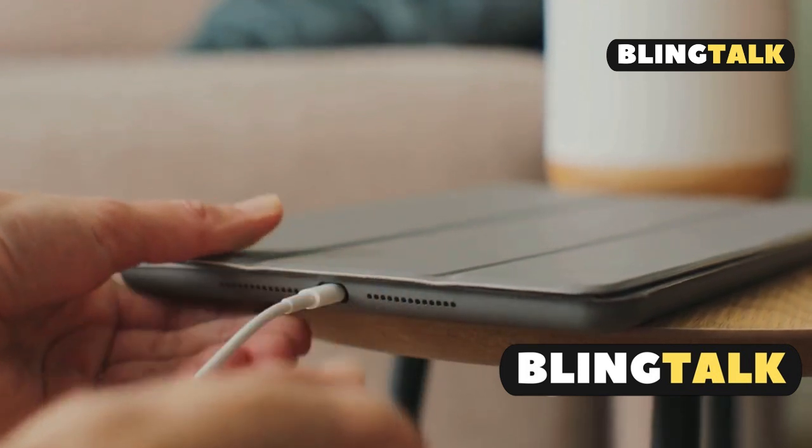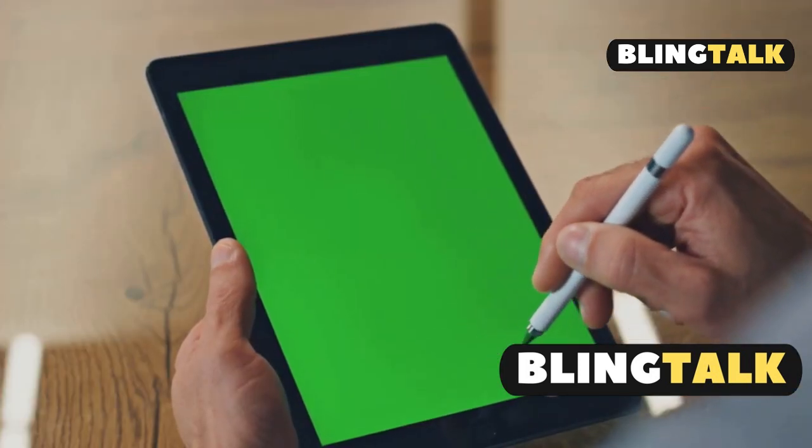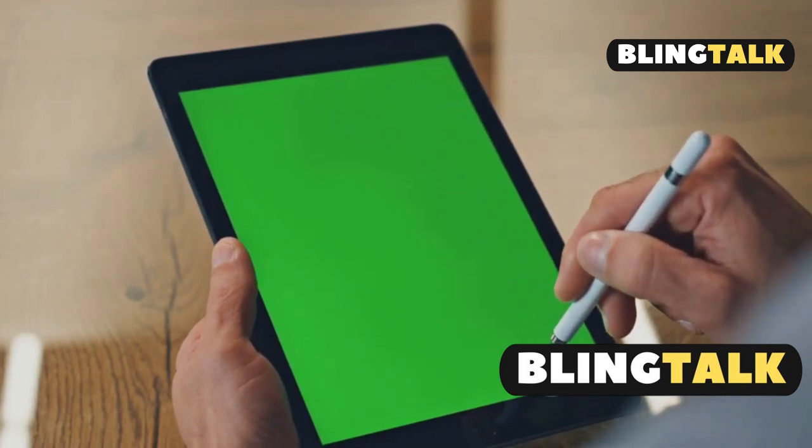Lastly, remove any case or cover that might be interfering with the connection. And that's it. If issues persist, reset your iPad's settings or contact Apple support. Happy drawing!